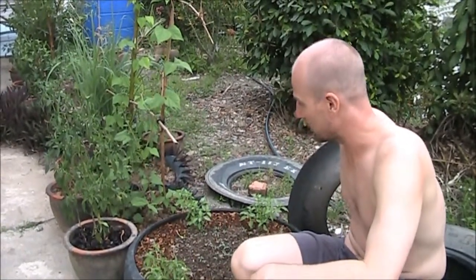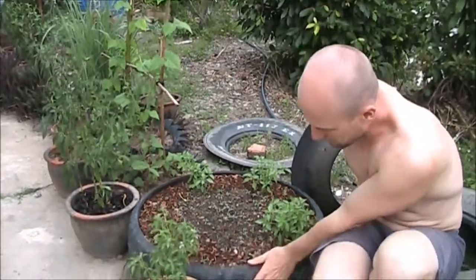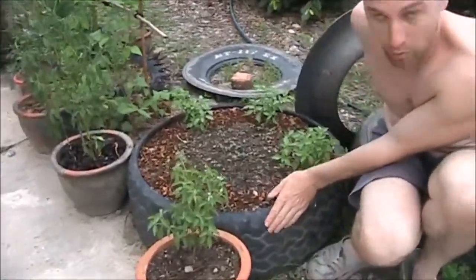Hello. I want to show you what you can do with a tire and very little money. I got this tire for free — it's an old truck tire.